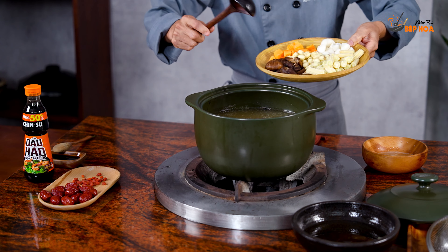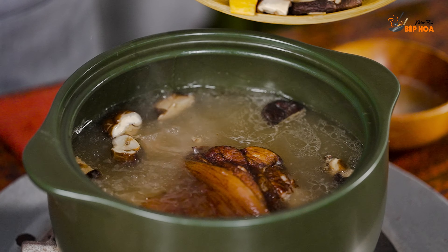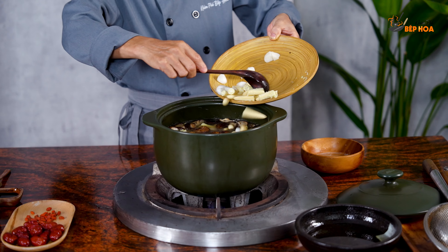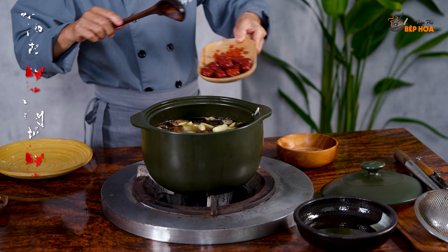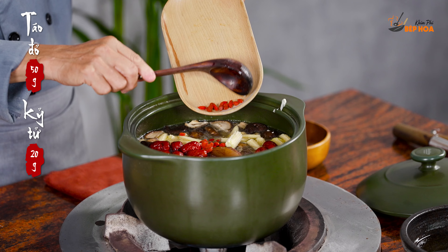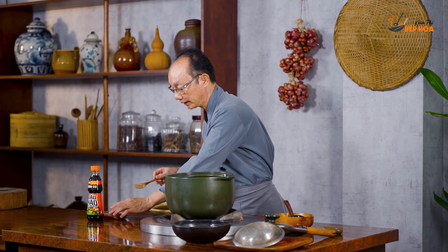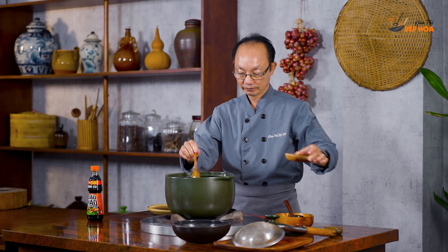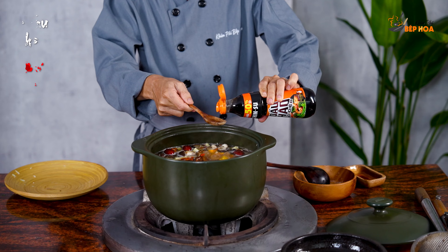Sau khi hầm được khoảng 1 tiếng rưỡi, mình sẽ cho các loại rau củ quả vào cái nồi nước. Cho táo đỏ và kỷ tử vào luôn. Gia vị tiếp theo là nước tương và dầu hào — mình sẽ sử dụng dầu hào Chinsu, cho 40g dầu hào.